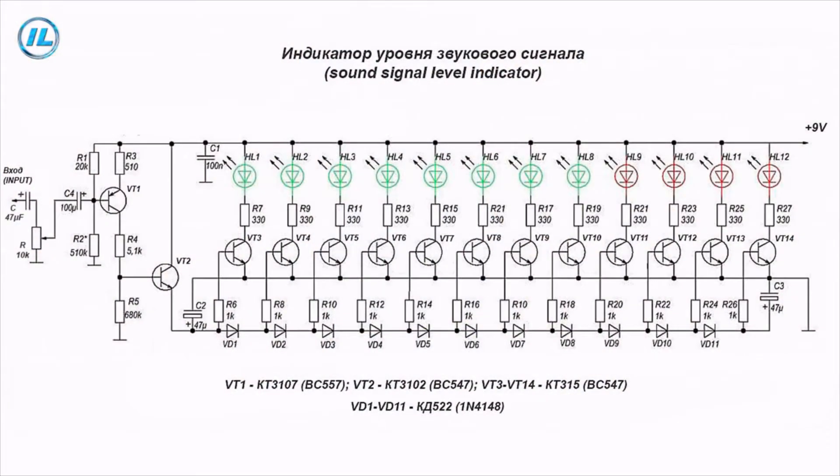The principle of operation of this scheme is very simple. Variable resistance regulates the level of the input signal, which is then amplified by the transistor VT1 and appears on the emitter repeater made on the transistor VT2.